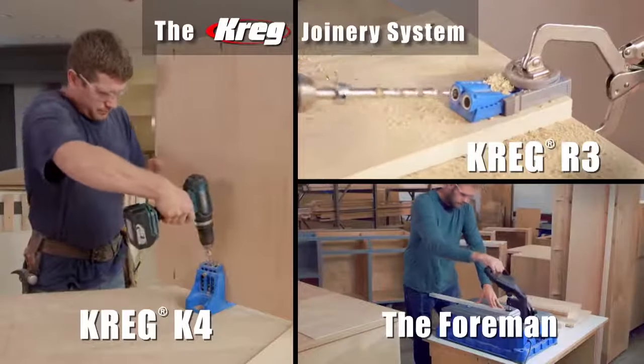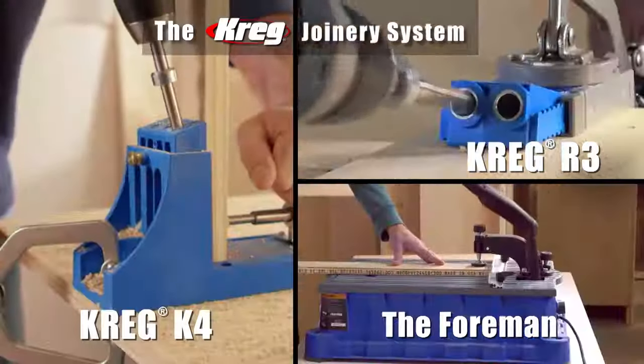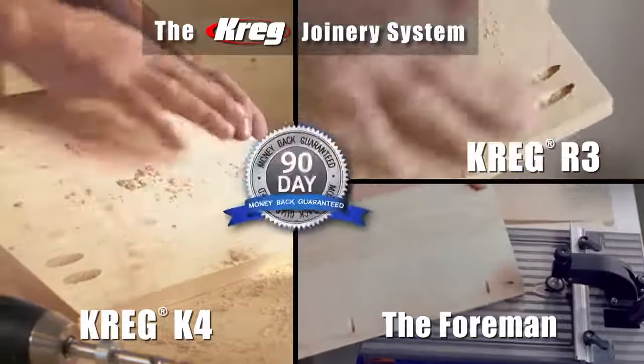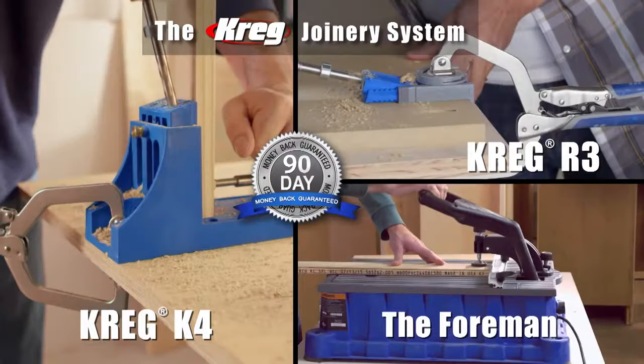Several Kreg pocket hole jigs are available right here on our website and at many fine home improvement retailers. They all come with a 90-day money-back guarantee, so if you're not completely satisfied, return it for a full refund. Get your own Kreg pocket hole jig today.